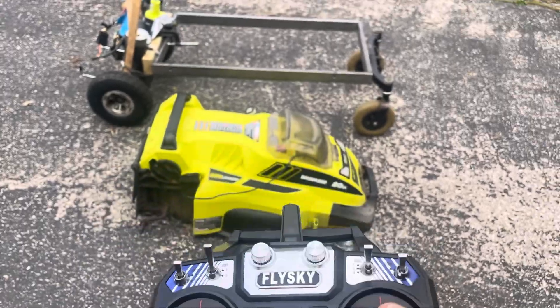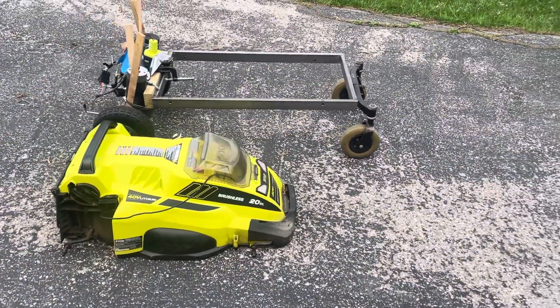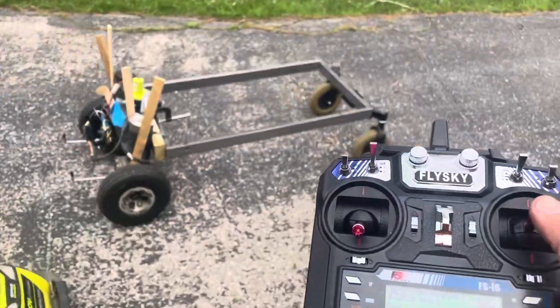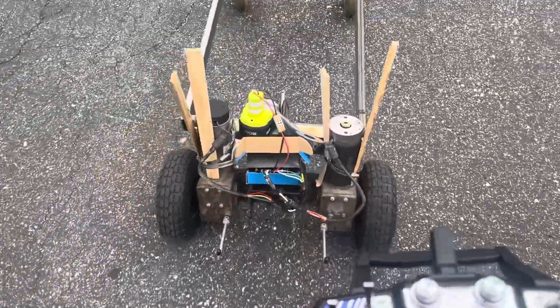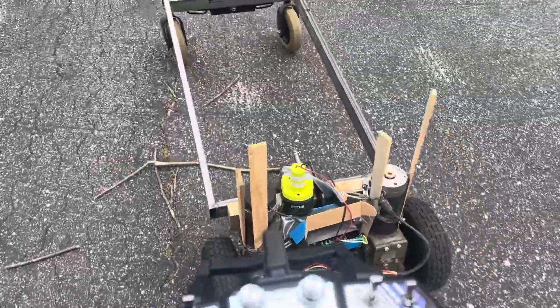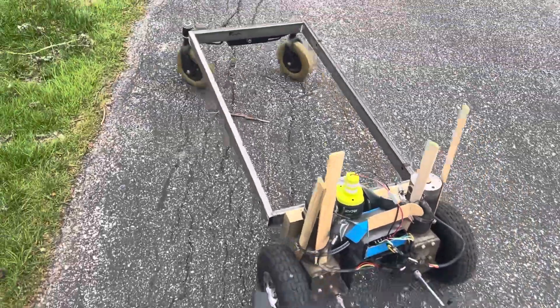I've got the motor controller set up for one-stick tank steering, and I made some adjustments to slow it down a little. This is the jankiest way to put it together temporarily, but I still want to figure out what I want to do for welding.